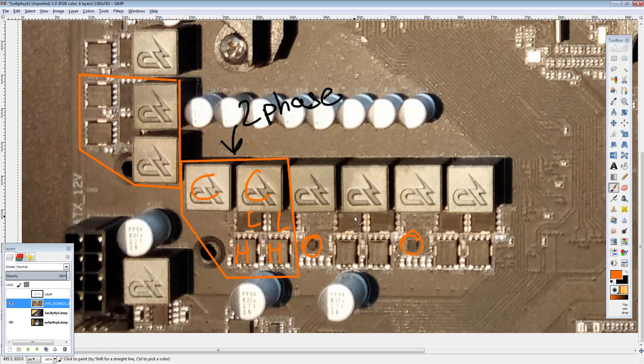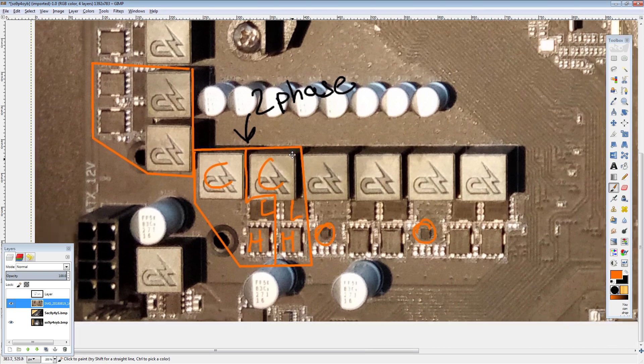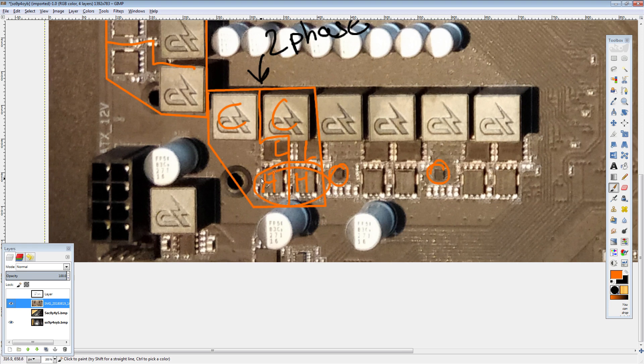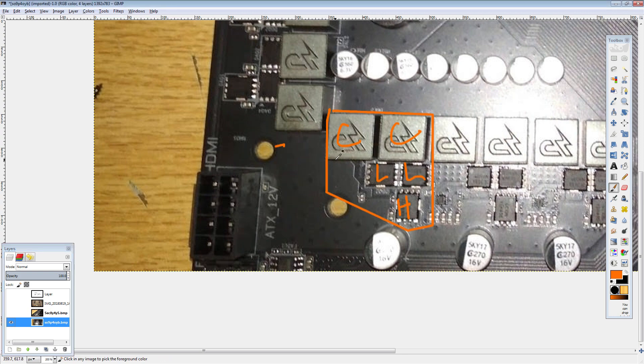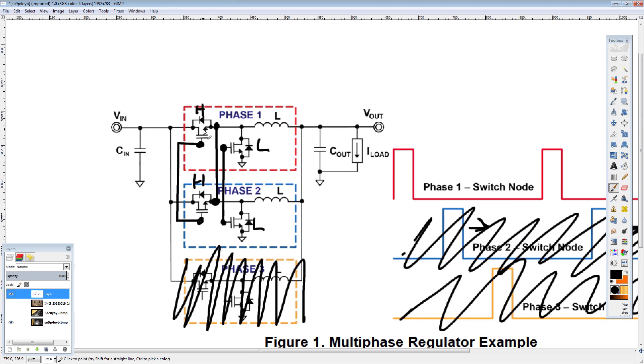Let's go back to this motherboard. You can see that what Gigabyte has here is made up of two phases worth of components — it's just not run out of phase, so I wouldn't consider it two phases. These MOSFETs turn on at the same time. If this were a real 8-phase you'd get 20 amps through each separately, but instead you get 40 amps through both at the same time, so you don't get the ripple reduction. Then on the B450 board it gets worse — you notice there's no high side MOSFET for that second group.